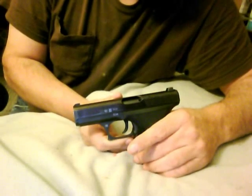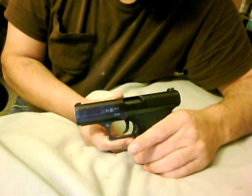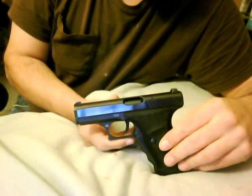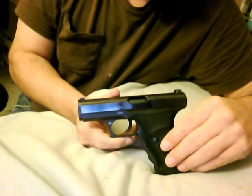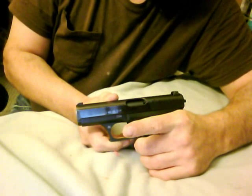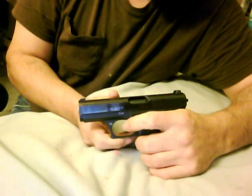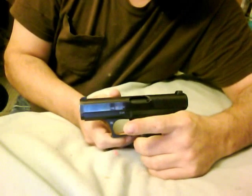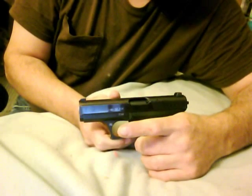I've had numerous people tell me that the H&K P7 series of handguns are not good weapons because one of the great faults is that you cannot silently decock the weapon or render it safe from a ready-to-fire condition. This is a squeeze-cocker handgun, and when it's cocked and pressure is placed on this grip it can fire, and when that pressure is released you'll hear that click. This is claimed to be a great fault of the handgun.